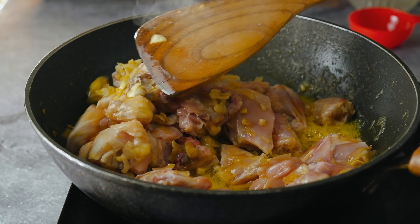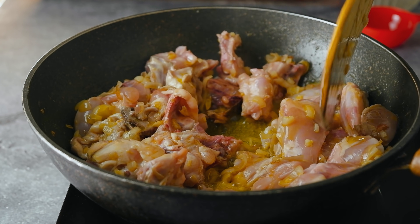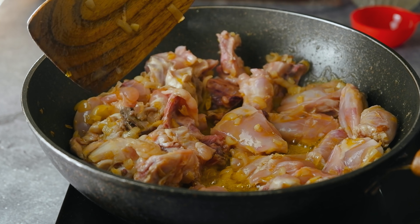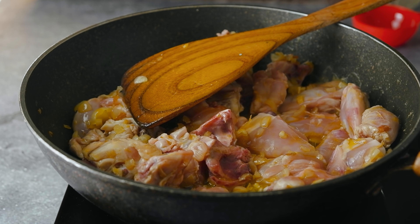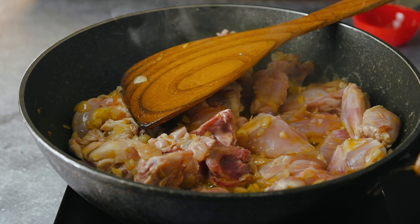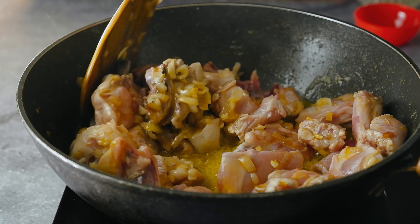If you keep the chicken on high heat, the chicken will release water. The chicken keeps adding water, so if you keep it, it will stay in water. If you keep the chicken too long, it can release water at the wrong time.